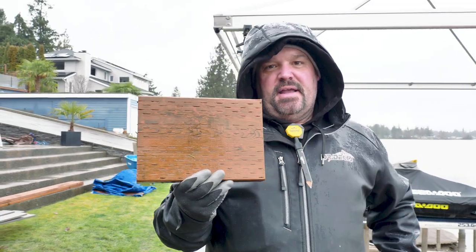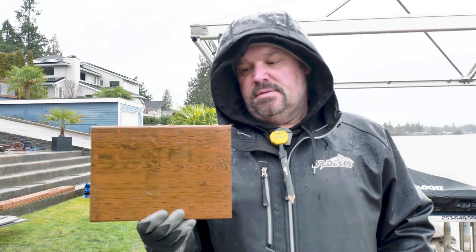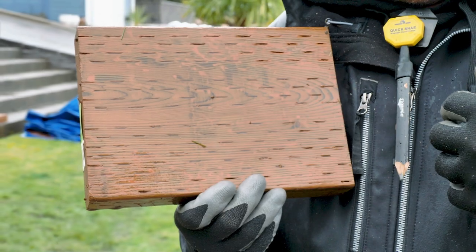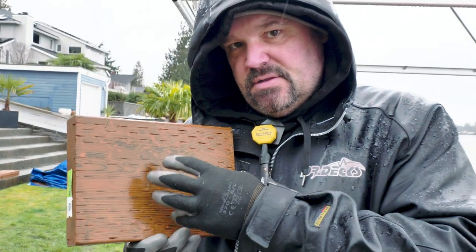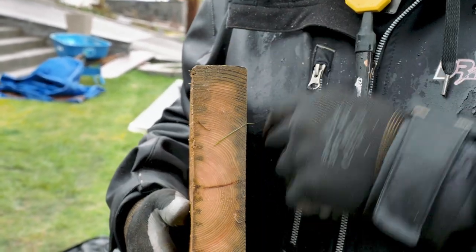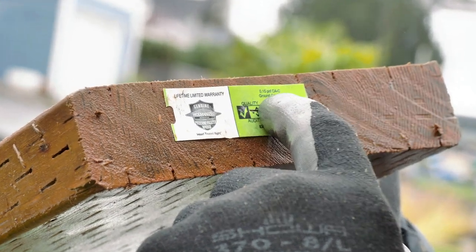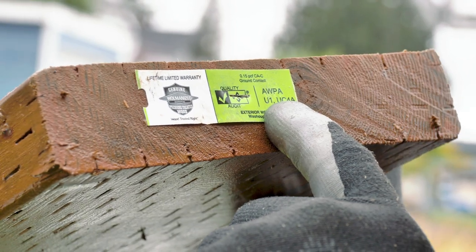One bonus item people ask about all the time: what kind of lumber is this? People on the east coast have never seen it. This product is mostly available west of the Rocky Mountains — it's called pressure treated hemlock. They ask about the little lines in it. Those are called incisions. A knurling machine with fingers on it knurls the material, helping press and force the treatment deeper into the lumber. They also make pressure treated lumber without incisions for appearance grade, but for most framing this is actually a better treatment. It carries an AWPA U1 UC4A rating and a limited lifetime warranty.